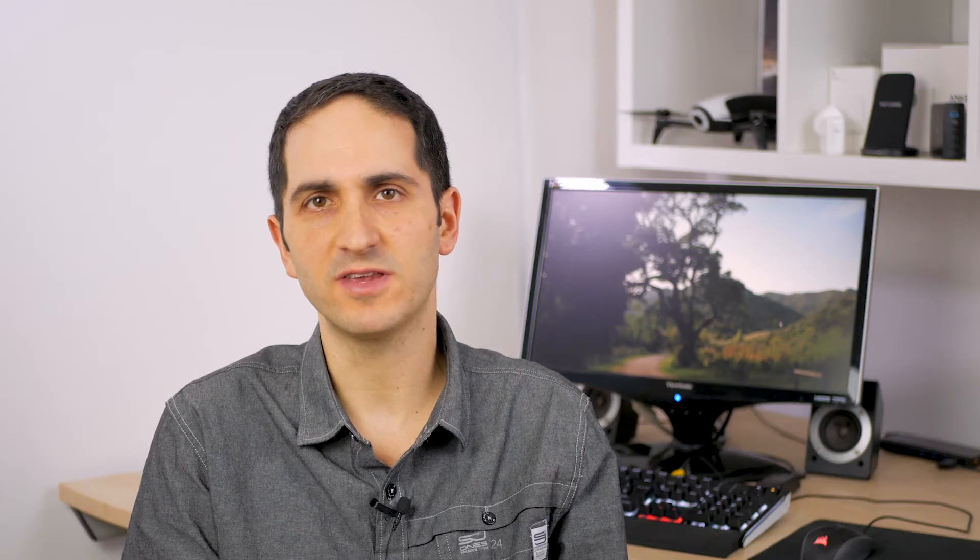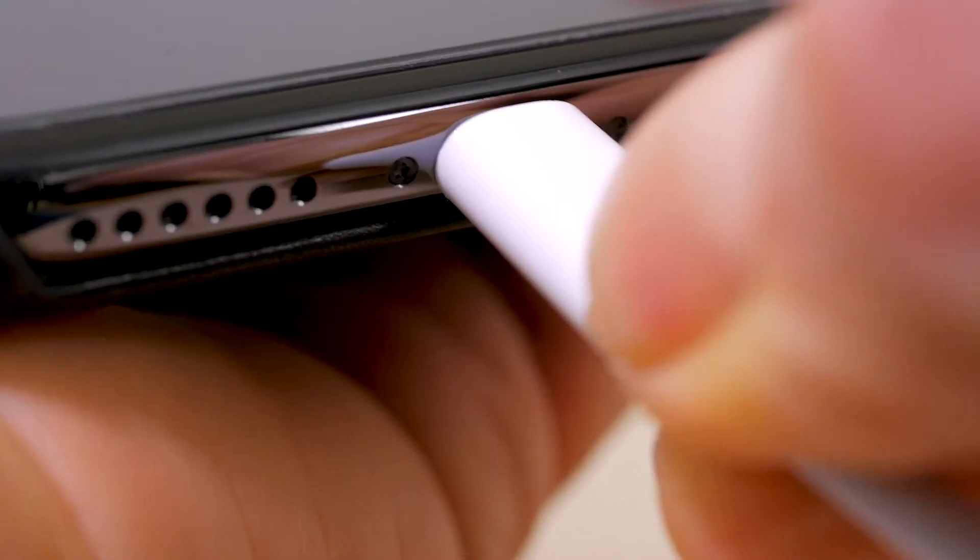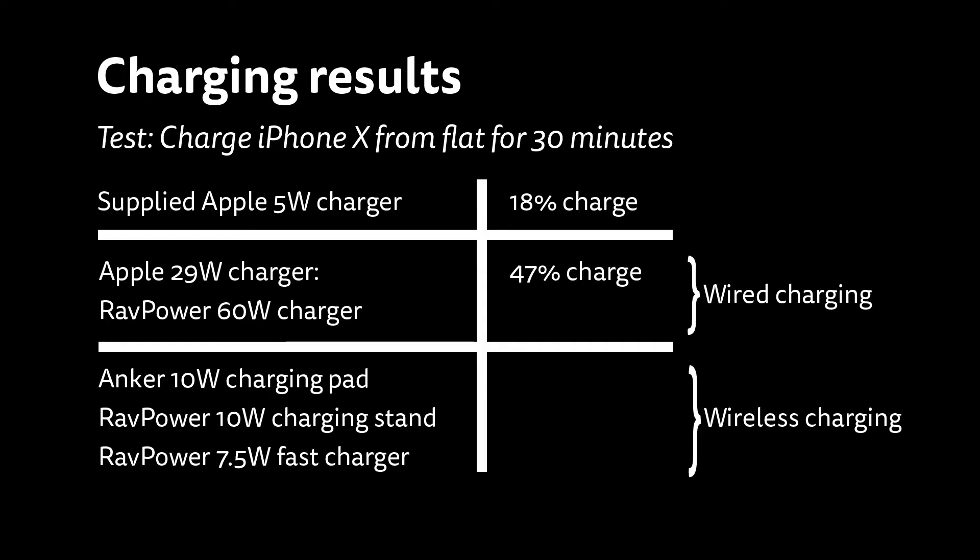Additionally, you'll need an Apple Lightning to USB-C cable, which is also pricey. There are cheaper options for the charger which I'll come to, but you're stuck with the genuine Apple cable for the time being, at least if you want an approved cable. With the Apple charger and cable at a total cost of £80, I charged my iPhone X from flat to 47% charge in 30 minutes — over 2.5 times faster than with the supplied charger.